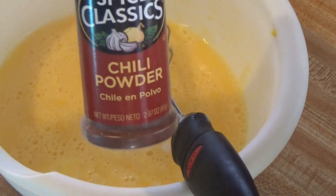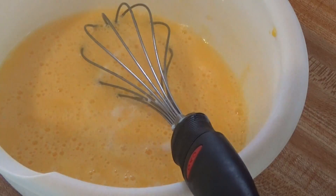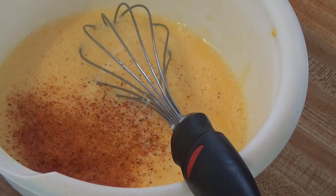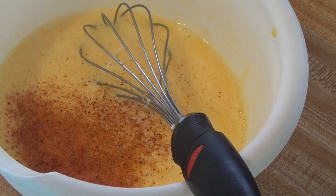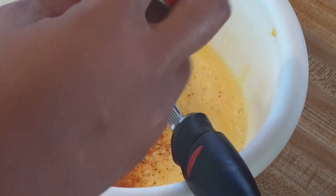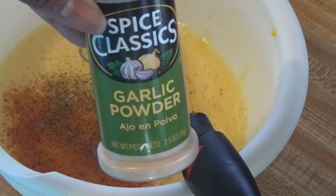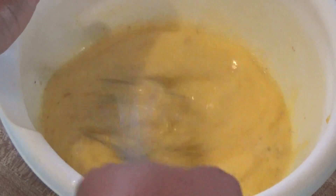I'm going to add some chili powder. I'm heavy-handed on the chili powder because I love it and it just makes it taste so good. Next I add some black pepper, garlic powder, and I also added in some salt that I didn't show on camera. Now I'm just going to whisk all that together.